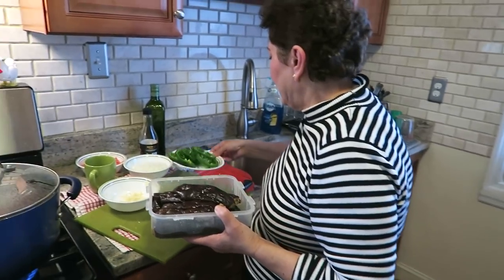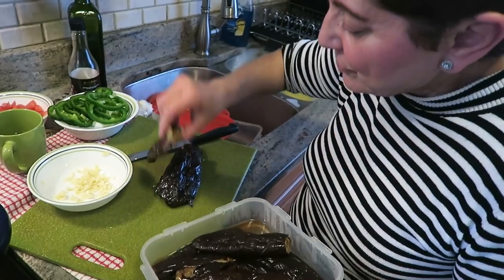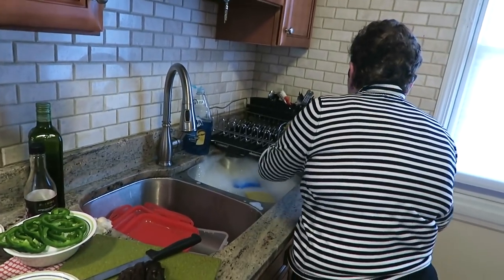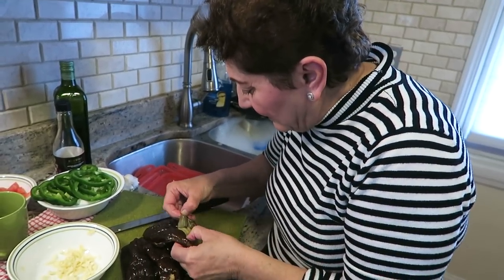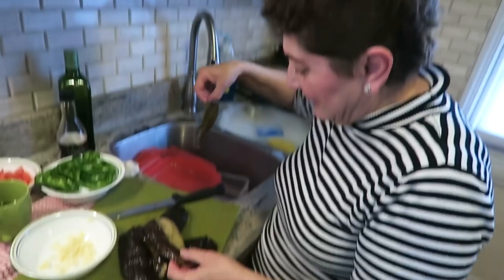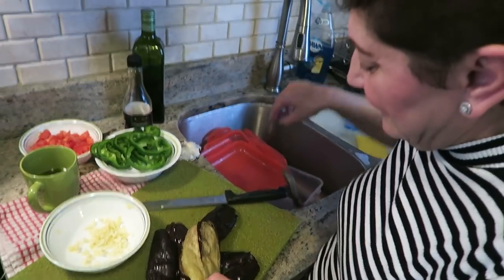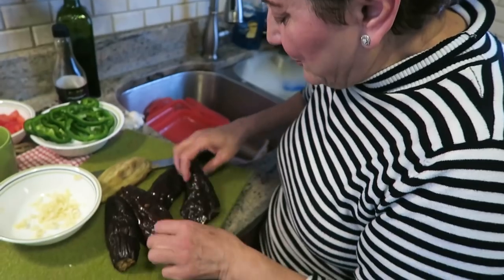So here we are. Bake at 350 for an hour. I'm going to peel the eggplant — it peels very easily. And if you have a little bit left there, don't worry about it.